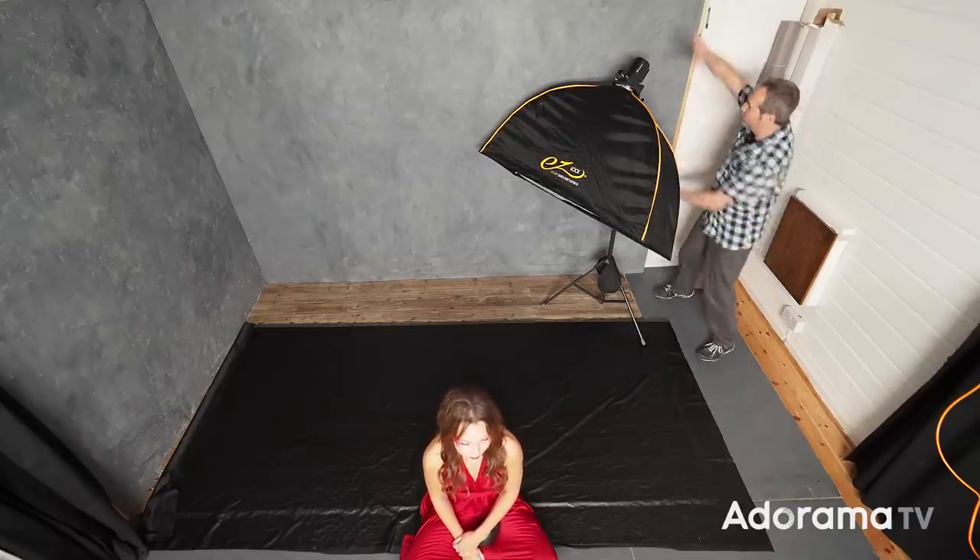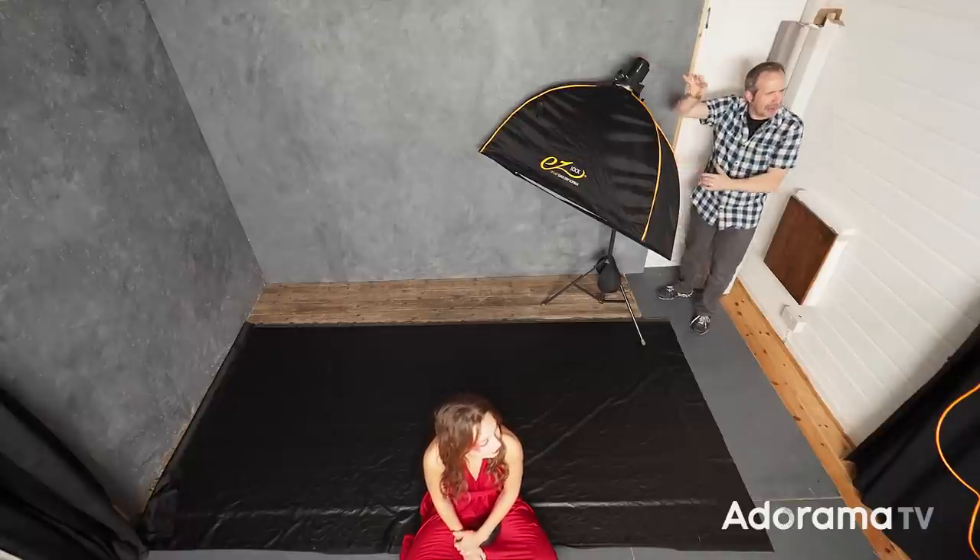We've got to think about how we're going to light this, and the lighting isn't quite as obvious as it might first seem. You have to remember that the floor is now the wall and you have to light it that way around. The first thing you don't want to do is put the light where you would normally put it — in front of Sophie towards the camera — because that would become light underneath her. It has to come from up this end of the studio, elevated in the air. I'm going to use quite a big strip box and a little bit of trial and error is probably a good idea.